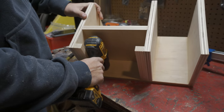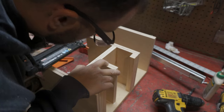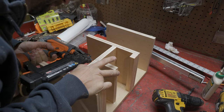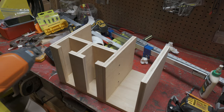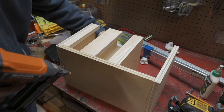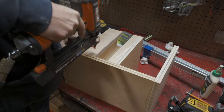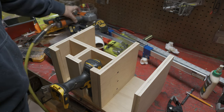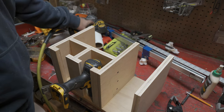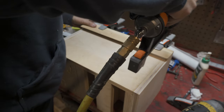If I was redoing this I'd probably add another bay or two for additional drills, but for now I only have an impact driver and a single drill. One consideration I took into account: I wanted the drill to be right-side up so I could easily grab it with one hand without having to flip it. I've seen a couple different ways people mount drills and I think this method works best.